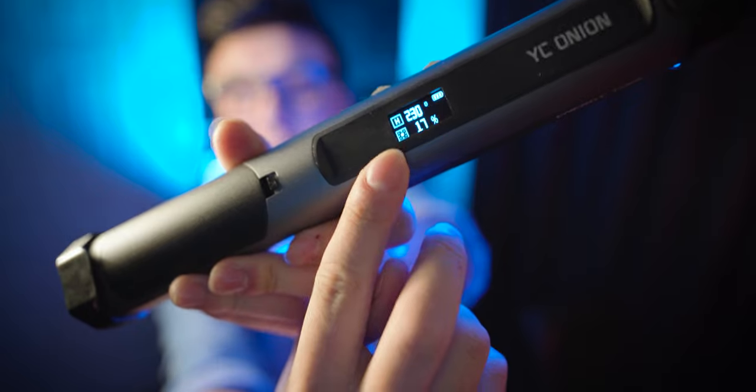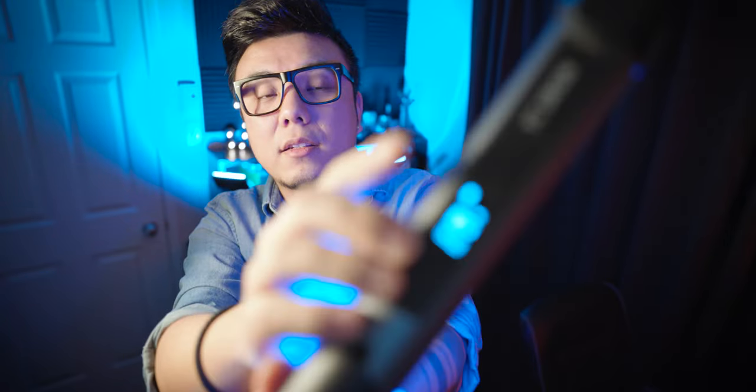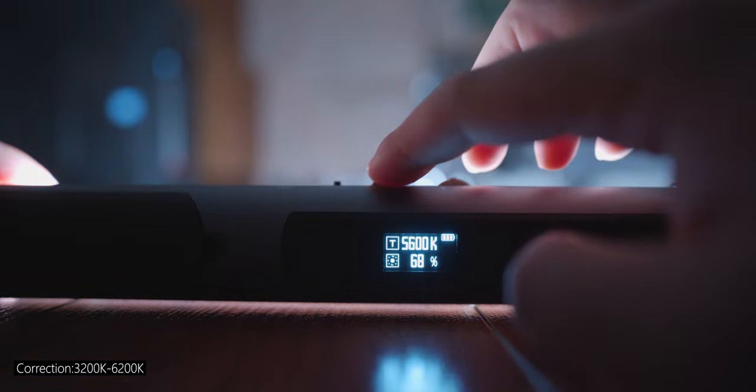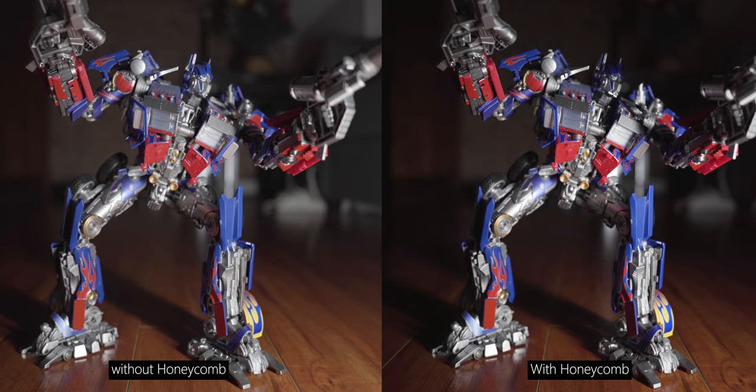There's a small convenient screen that clearly displays color temperature and brightness, which can be easily adjusted using two simple dials. This energy tube has many different modes. Click the button on the right to adjust the color mode. The first is CCT color temperature mode, adjustable from 3200 to 6400K. If you want to use this tube as your key light, this mode is recommended. Adding a honeycomb attachment to direct the light, you can easily shape your subject without polluting the rest of your set.